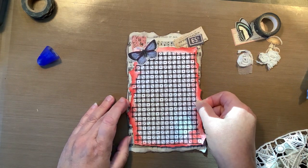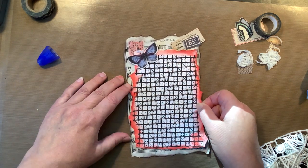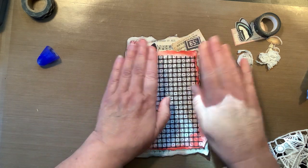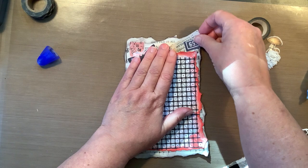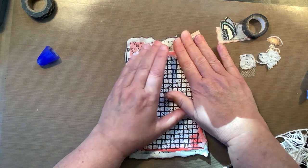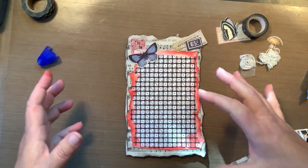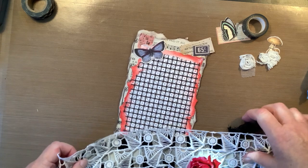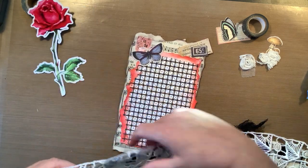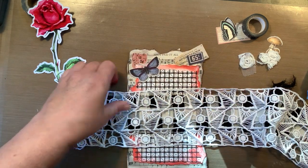I can still see 'Jesus paid it all' — we're in good shape. The fun of this is figuring out what you want to use. The fun is just pulling everything out that you think you might want to use — that's the first part of it. Then the second part is getting it together, figuring out placement, and then figuring out how to get everything on there once you have the placement that you desire. So now I want to cut both of these.